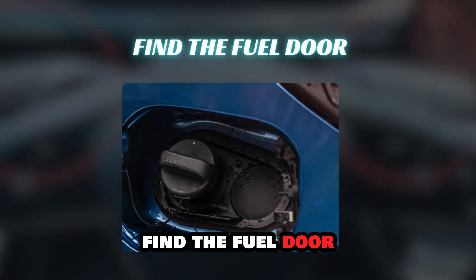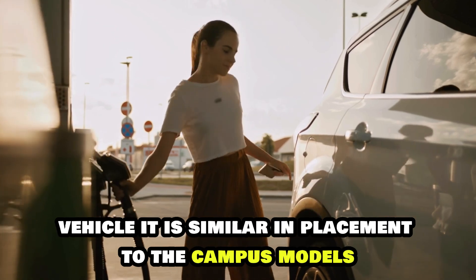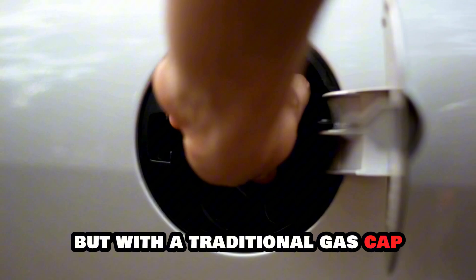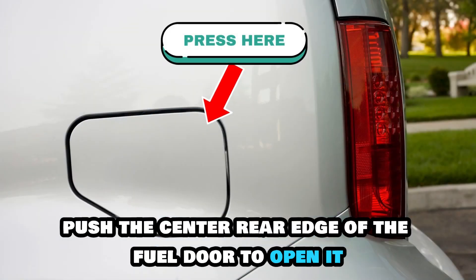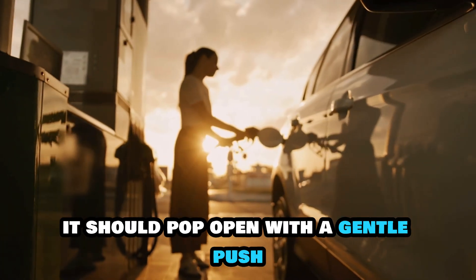Step 3: Find the fuel door. The fuel door is located on the passenger side of the vehicle. It is similar in placement to the capless models, but with a traditional gas cap. Step 4: Open the fuel door. Push the center rear edge of the fuel door to open it. It should pop open with a gentle push.